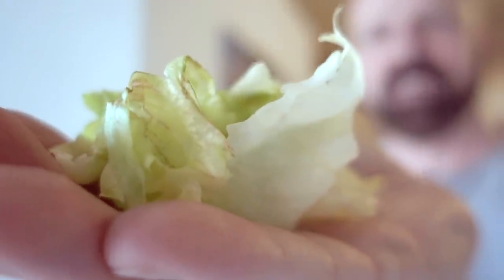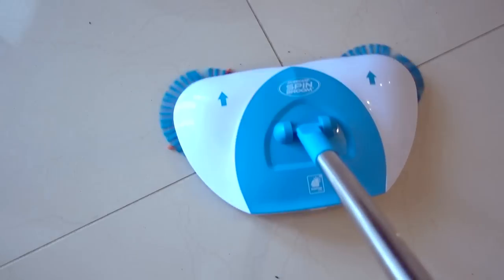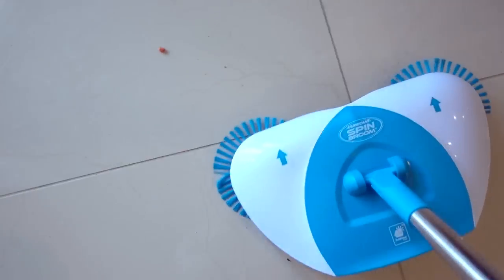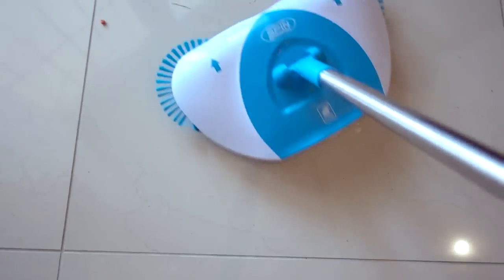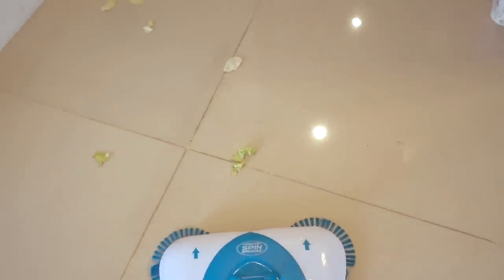How about something a little more sticky and challenging, like some iceberg lettuce? Let's try that and see what happens. It's been spilled — interestingly, I have Cheeto bits coming out of it too. Here we go on the iceberg lettuce.